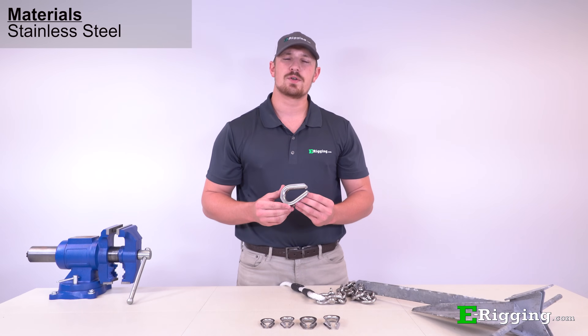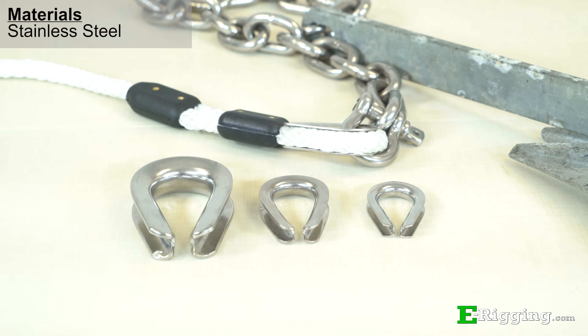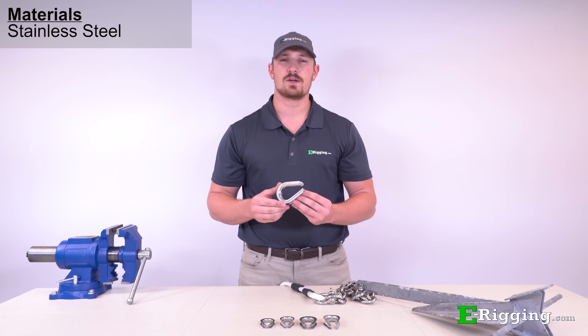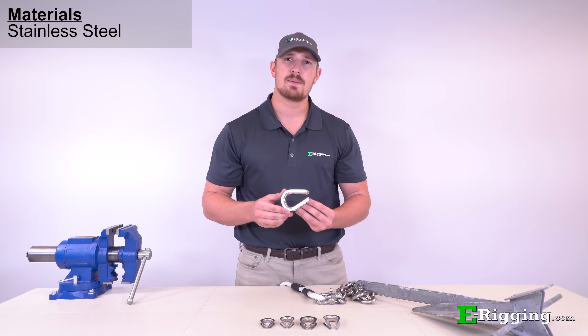Starting with our most corrosion resistant, stainless steel thimbles are best suited for outdoor applications and are highly resistant to rust. Stainless steel thimbles are also ideal for use in or near salt water environments where corrosion frequently occurs, and are the best choice when using stainless steel cable or chain.